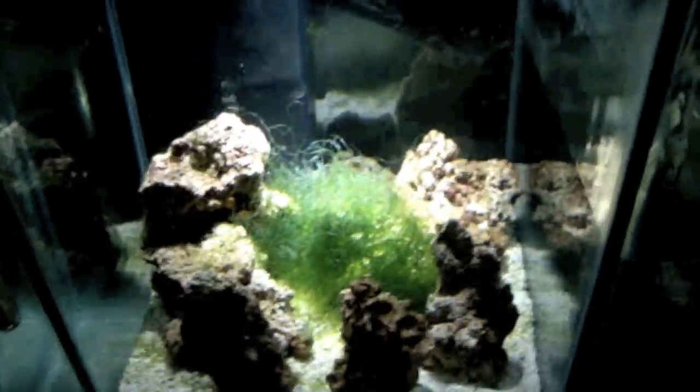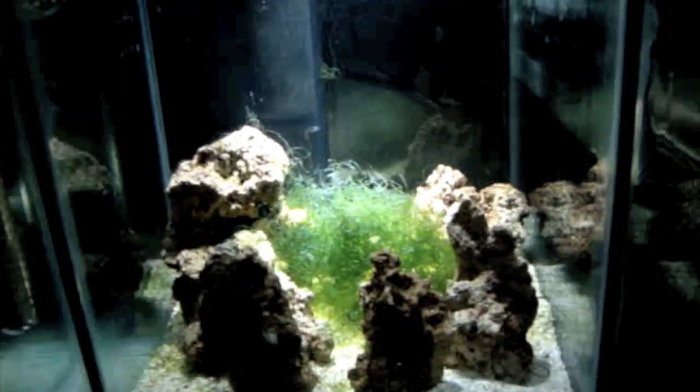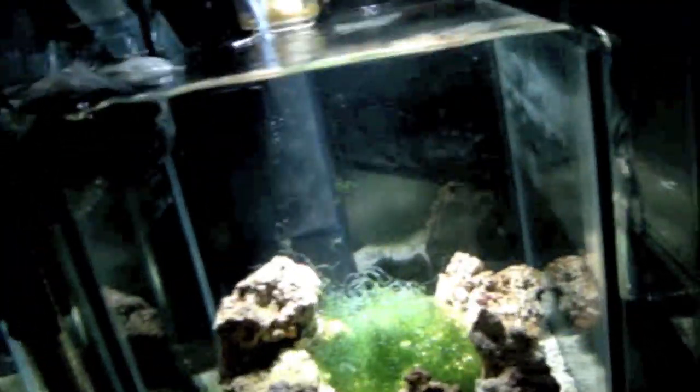I'll keep moving forward onto my refugium section. I've increased the volume from the refugium that was originally on the bio cube to now this nice big one, with live rock and chaeto.